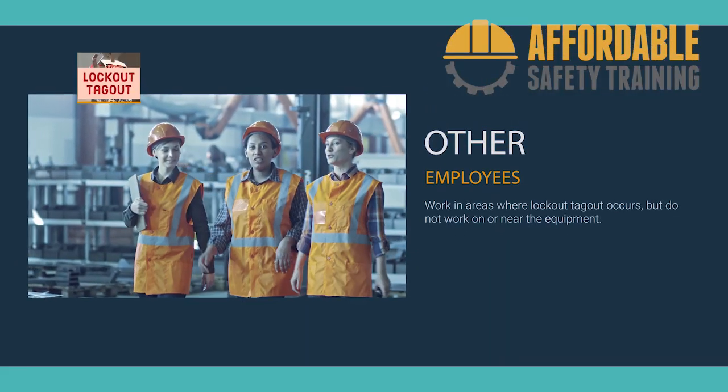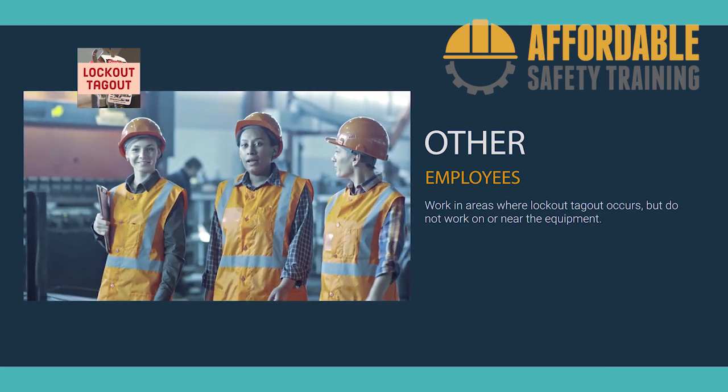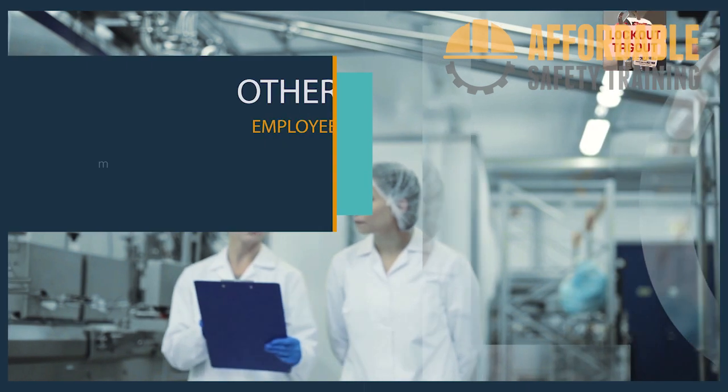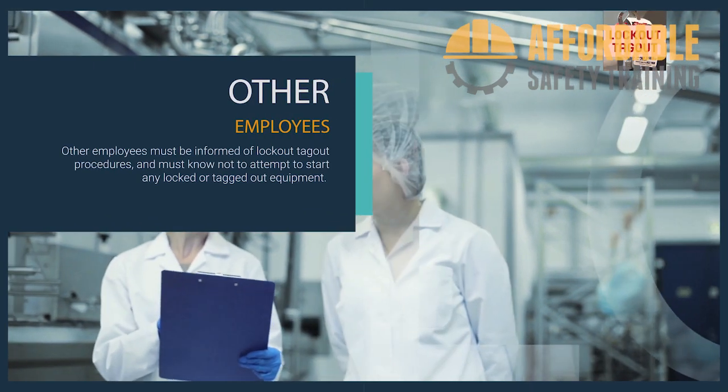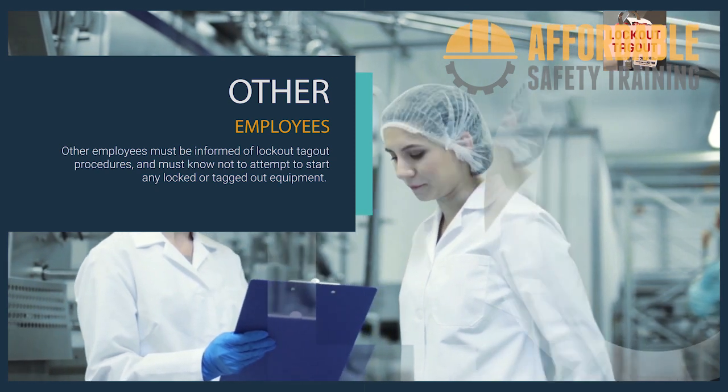Other employees work in areas where lockout/tagout occurs but do not work on or near the equipment. They must be informed of lockout/tagout procedures and must know not to attempt to start any locked or tagged-out equipment.